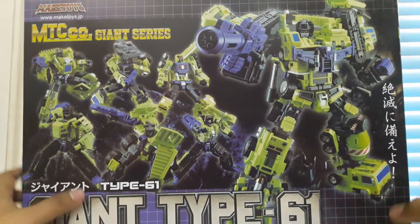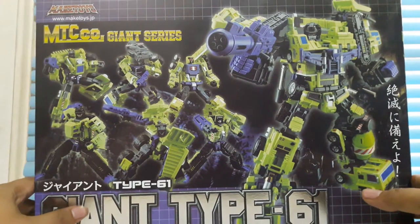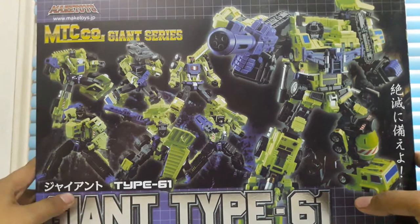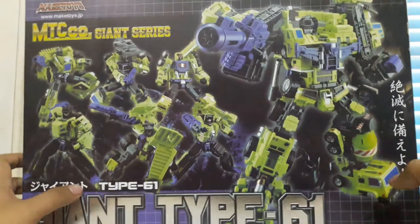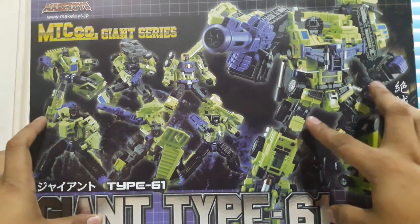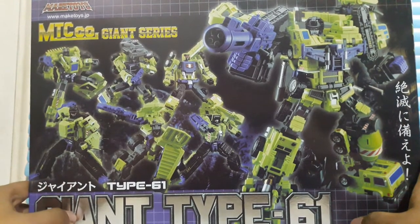Back with another review, and as you can see we have a very big box. We're going to be reviewing the KO version — this is a third-party knockoff review of the Make Toys Giant Type 61. As you can see, I have a very big box with a really nice product shot. This is their take on Devastator, and you can see all six Constructicons. It says 'Giant Type 61' with more product shots.